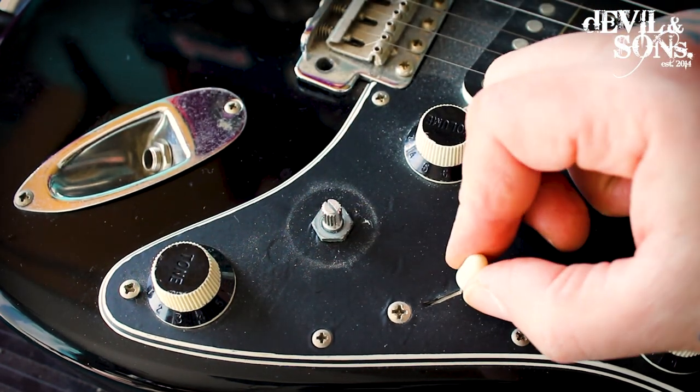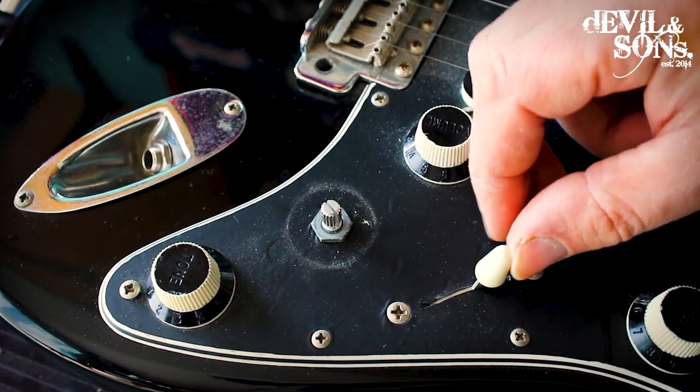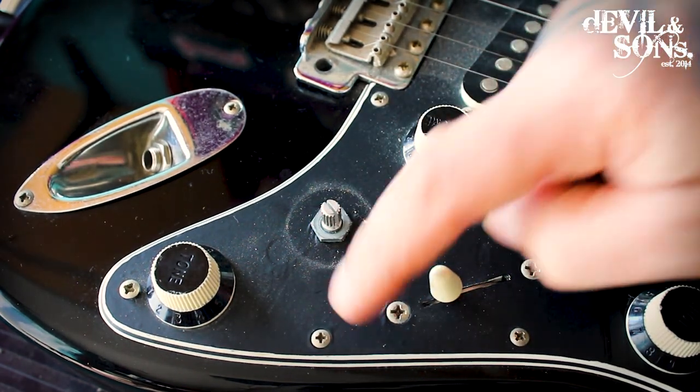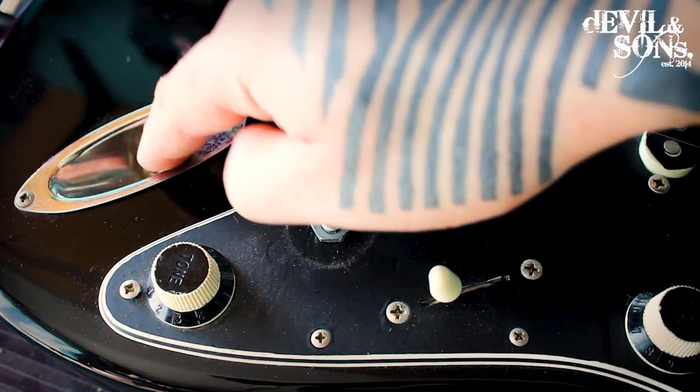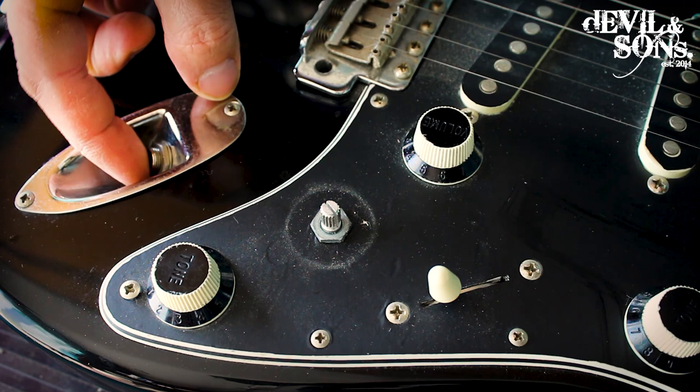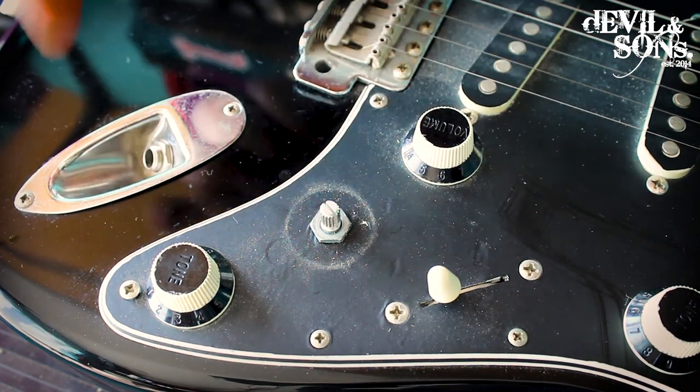You might want to check things like your selector switch — make sure it's not loose; that's just a simple screw to tighten. Next we can go on to one of the things that's most likely to be loose, and on this one it is — the input jack.